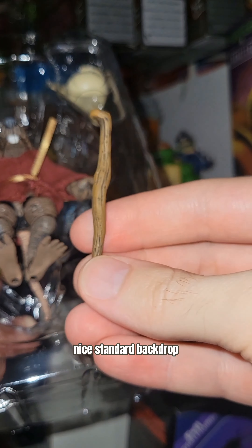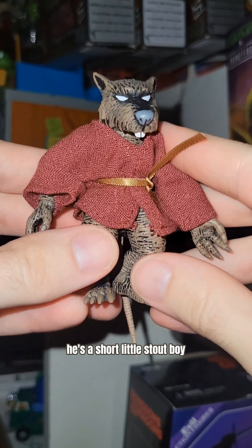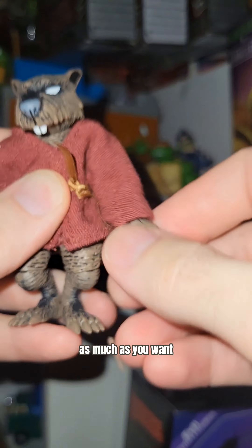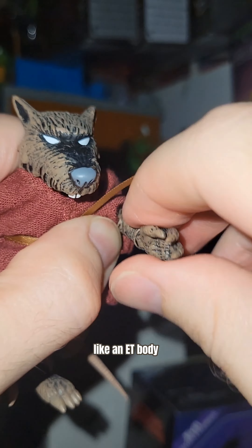Let's get him out of the package without further ado. Nice standard backdrop. Here's his cane — painted well, looks like wood. Splinter himself is a short little stout boy. He's got the cloth goods, a cape, and a ribbon. The arms move up and down as much as you want. I'm not going to take the robe off, but you know the drill.